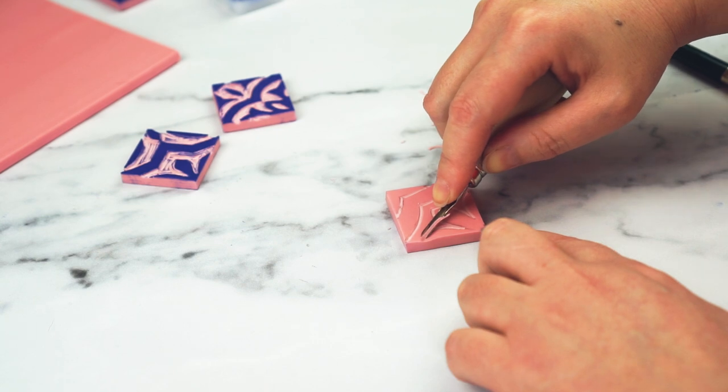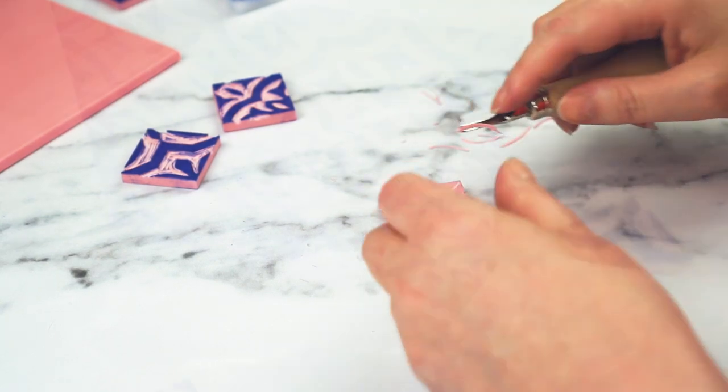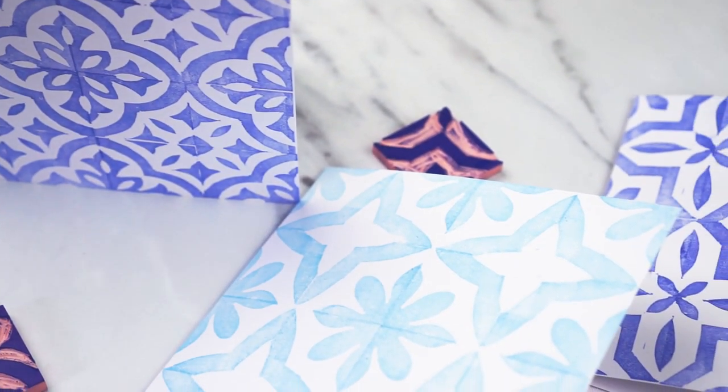Hi, this is Lou, welcome to my channel. Today we're going to be doing some really simple block printing and I'm going to be showing you how to make these greetings cards with lovely kind of tiling designs on.